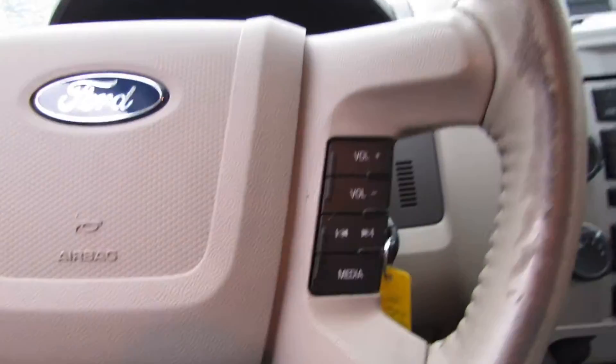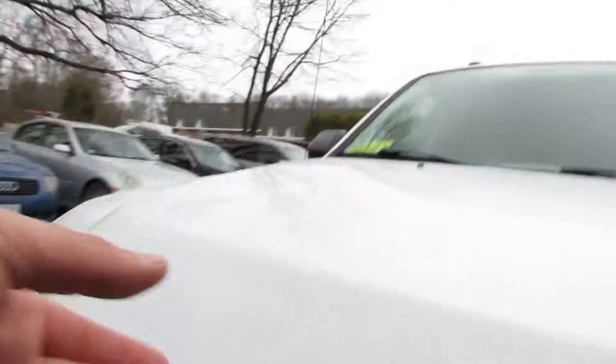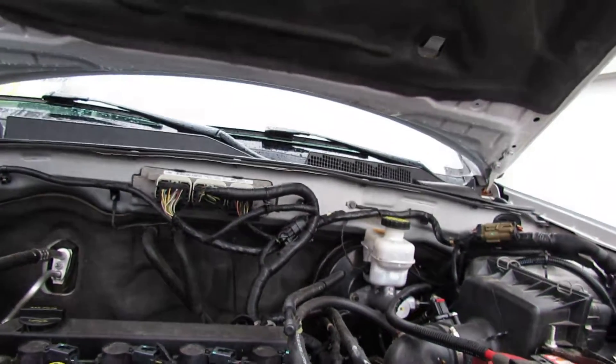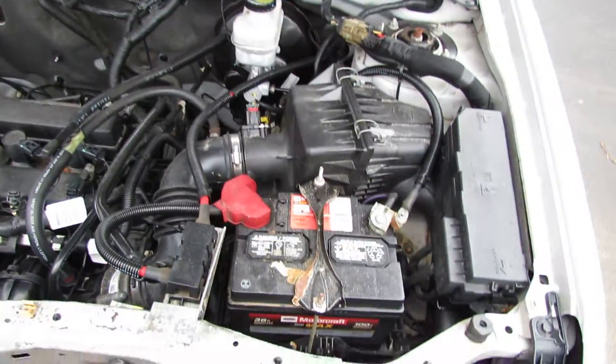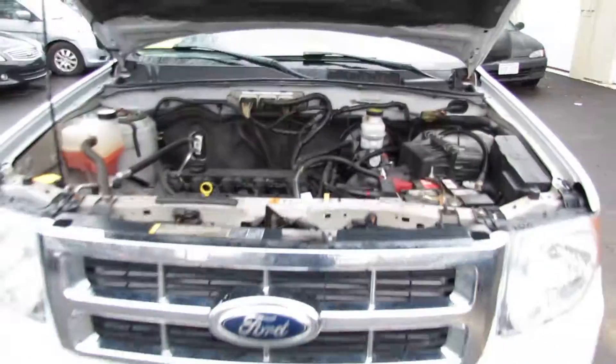Let's check out the hood. That will do it for today folks. Have a good one.